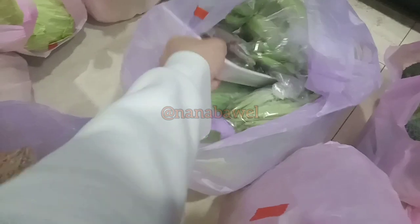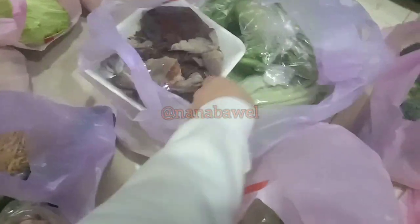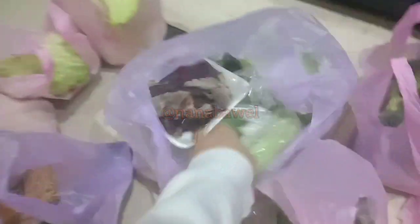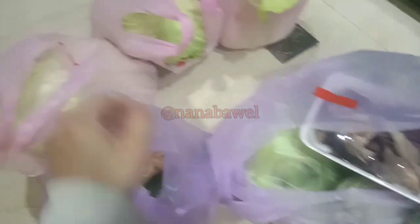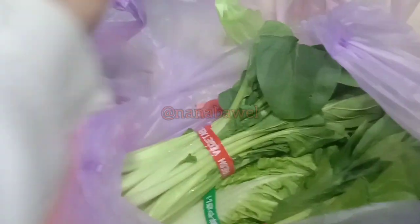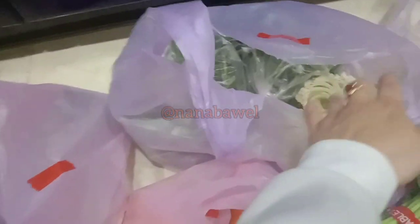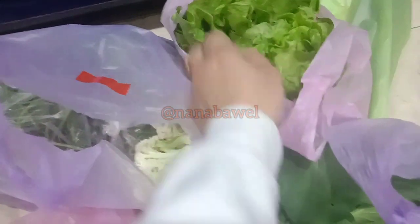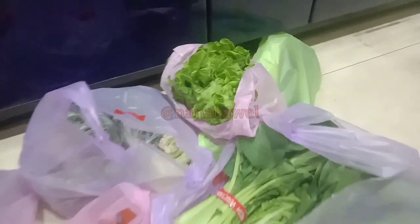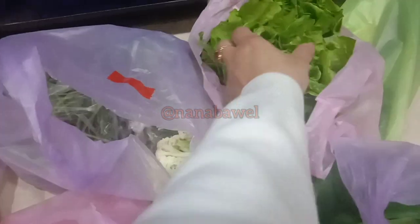Pakcoy, ada jamur juga, buncis, ada kapri juga, sawi pahit, kol sampai dua, sawi putih, ada daun-daunan seperti sawi caesim, ada daun ubi, kembang kol, selada yang bisa dimakan mentah, ada juga terong.